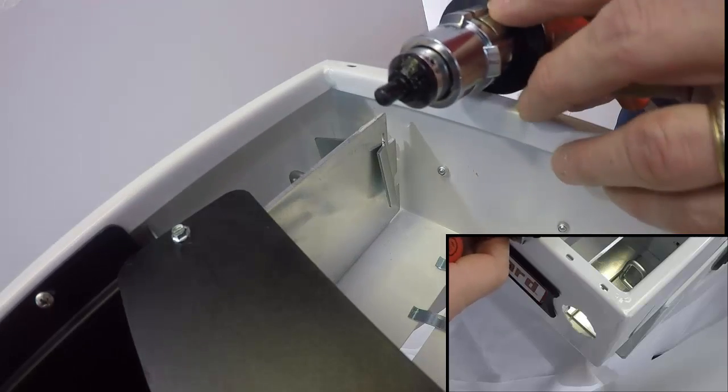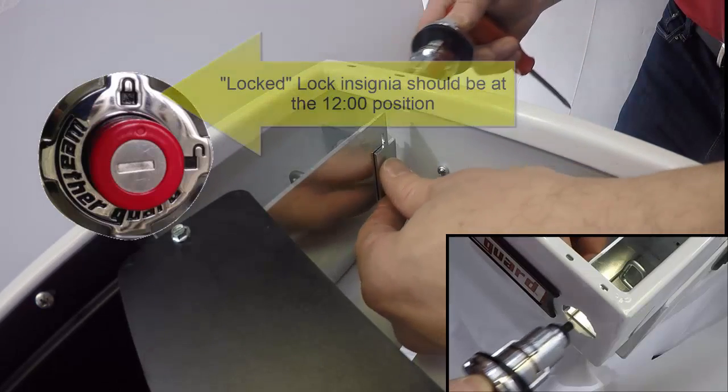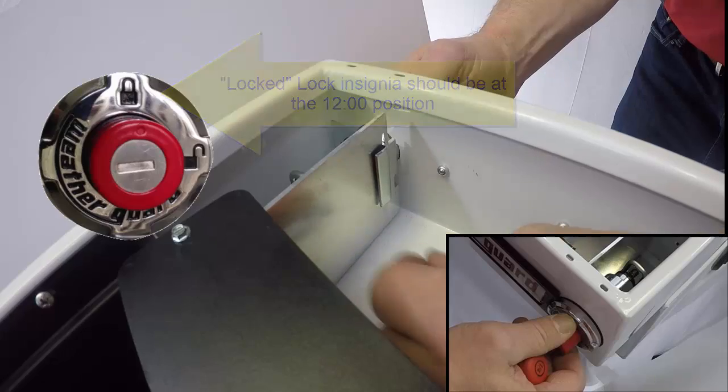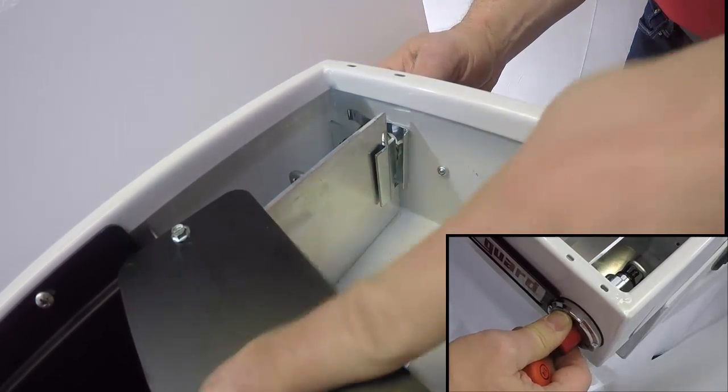Take the new lock, making sure that it is oriented with the locked lock insignia at the 12 o'clock position. Insert the lock from the outside of the box and through the anti-rotation tab. Re-insert the lock retaining clip, close the lock cover, and you're all set.